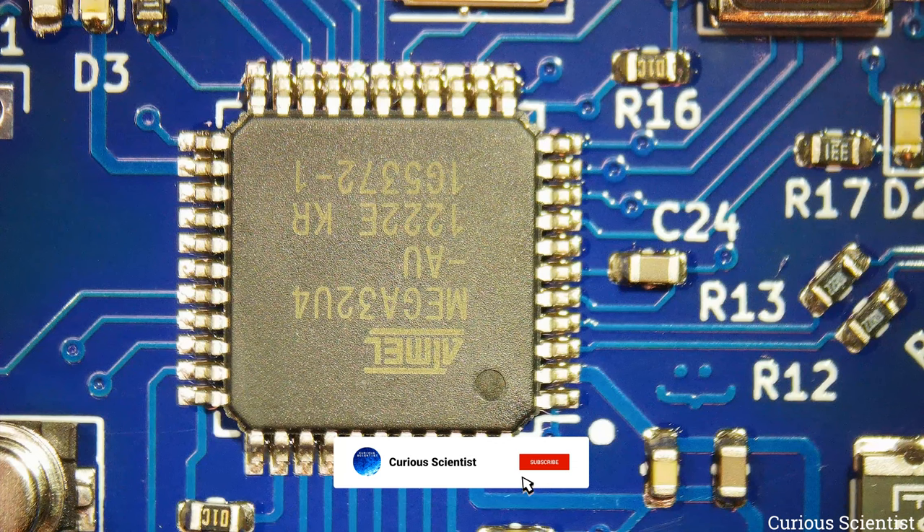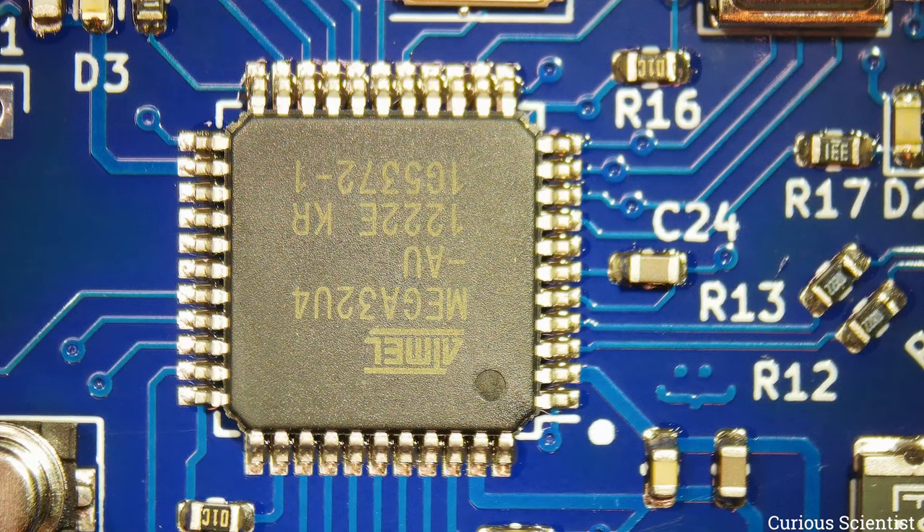So we are looking at the board after soldering. This is the microcontroller and I just want to look around if there are any shorts or any weird soldering.